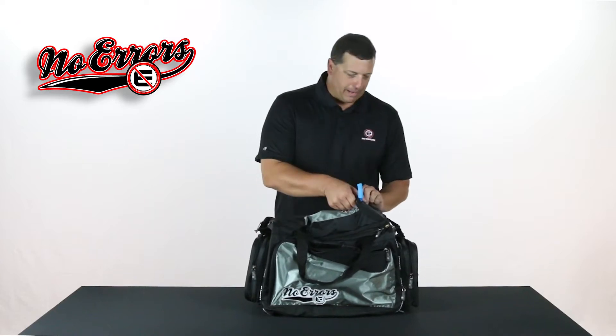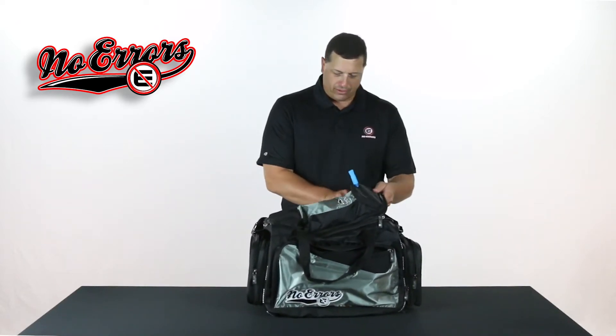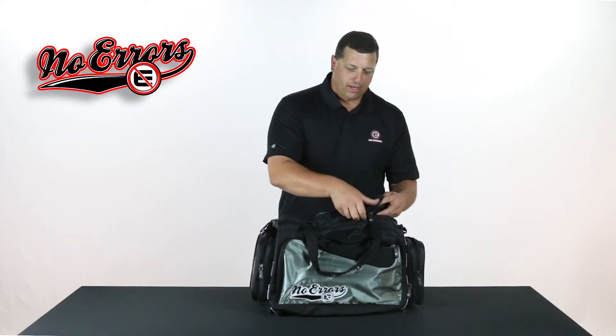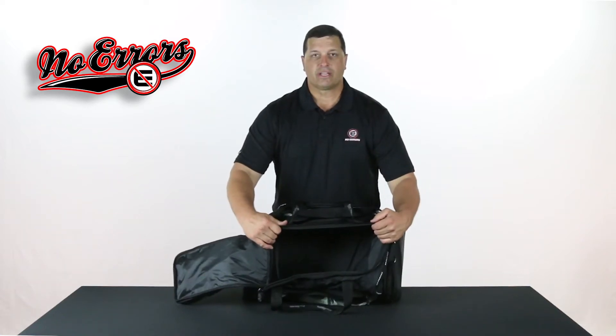On the inside of the bag it has a ton of volume. So whether you're traveling and you have all kinds of baseball or softball needs, or you're just using this for your own personal use, it's a large oversized duffel and you have a ton of room to use it for whatever you need.